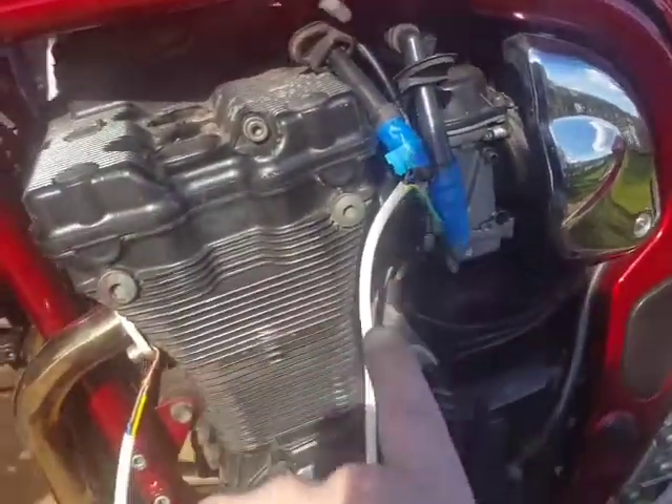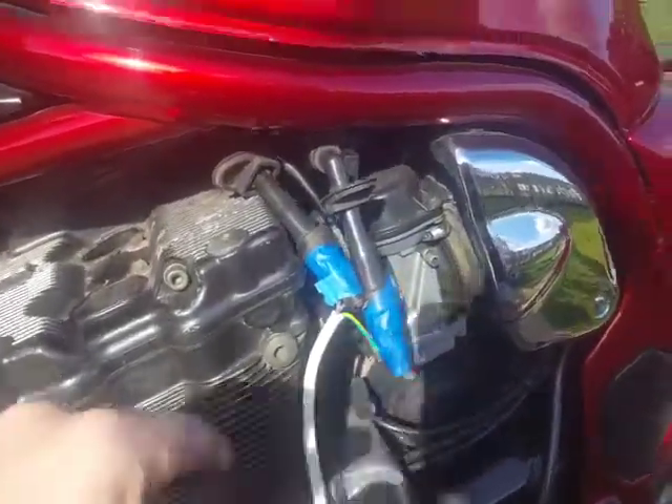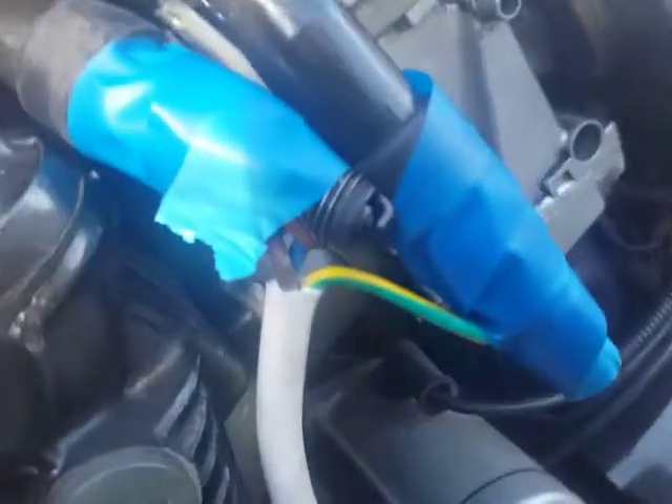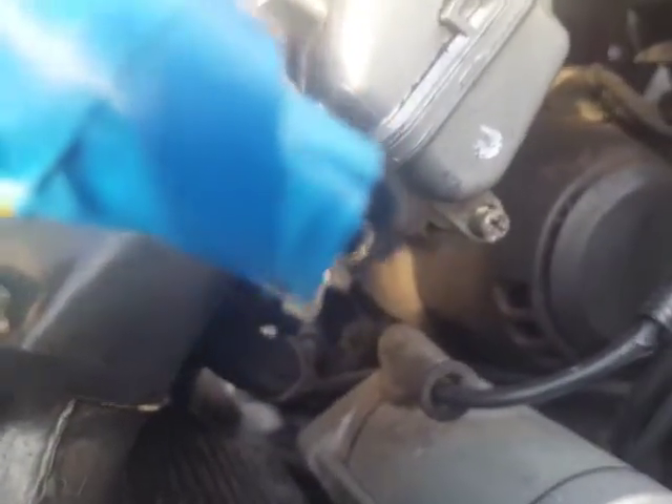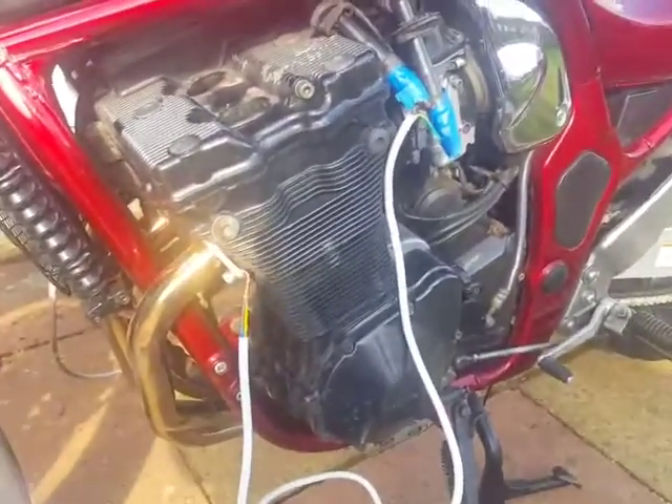I'm guessing this massive amount of lead on the earth cable is making the spark weak. You probably won't be able to see this at all, but there is a spark — let me turn the kill switch on. There's a spark on all four and it seems to be quite even and regular.